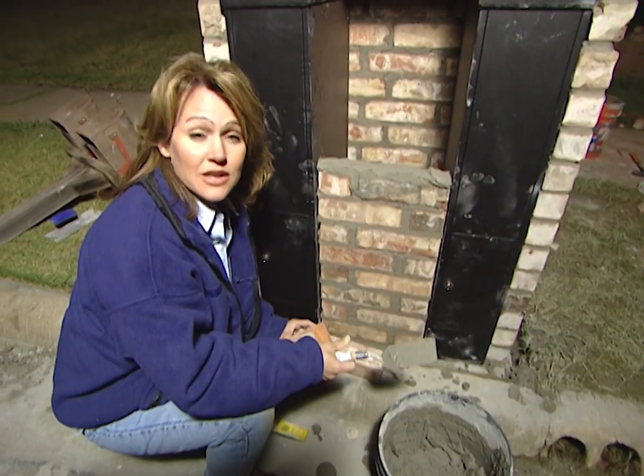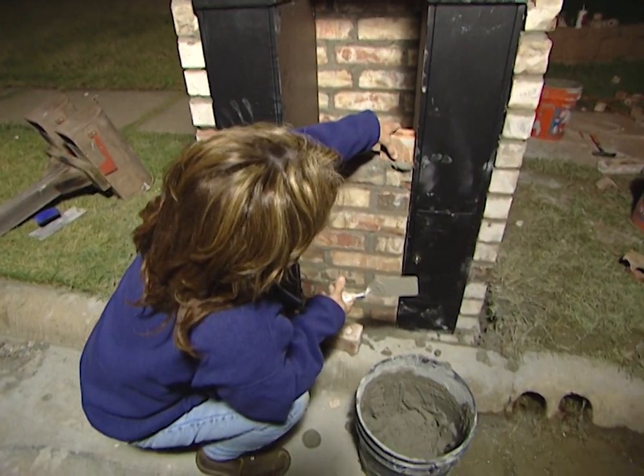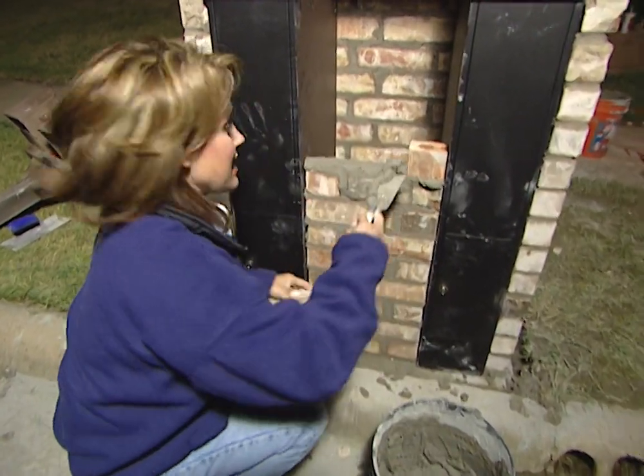Our project is running a little long, but we have to get finished tonight. We've already cut our old mailboxes down. You can see that I'm placing the smaller pieces every other row — this is the staggered effect I was talking about. It's going to look really nice once we're finished.